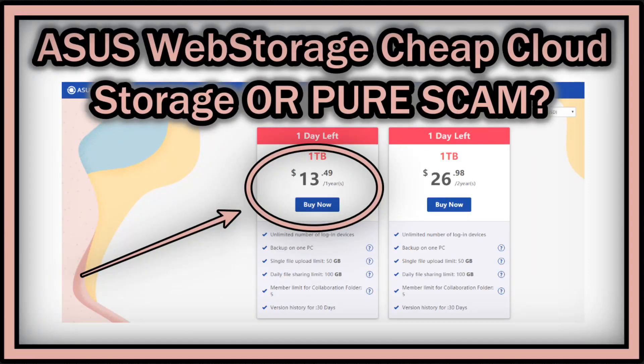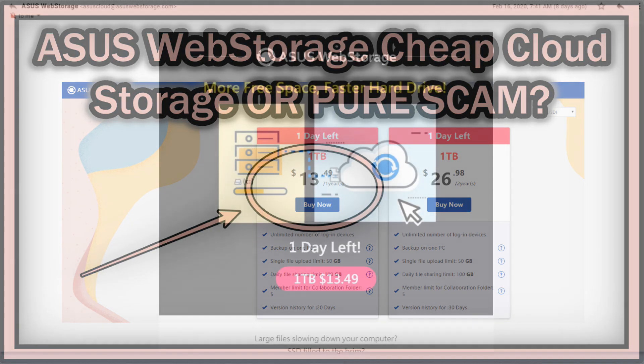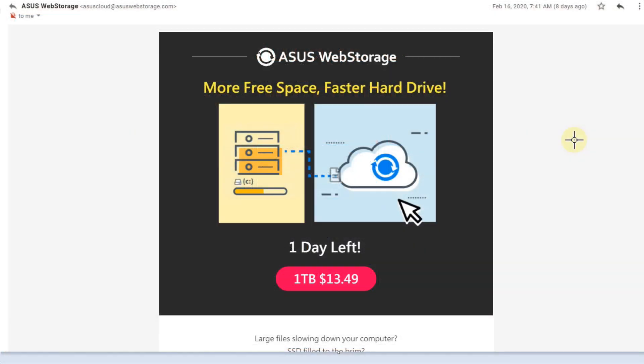Hi guys, welcome to this short video about ASUS WebStorage — what it really is, what you can do with it, and if it's really legit or not. This is an update; I did this about one year ago after I got such an offer. I was curious if it really works, and it looked like it wasn't working because some things were quite limited. They've changed it a lot this year and the price is still very cheap, so it looks much more tempting.